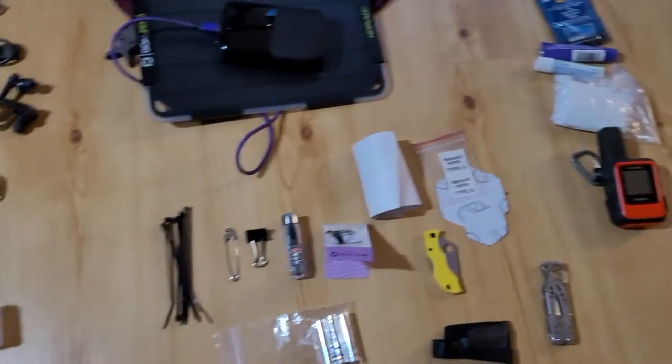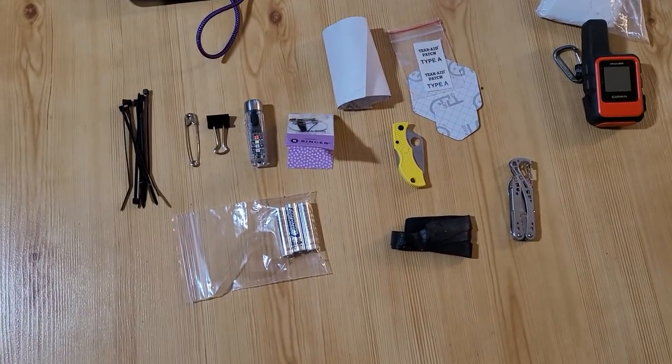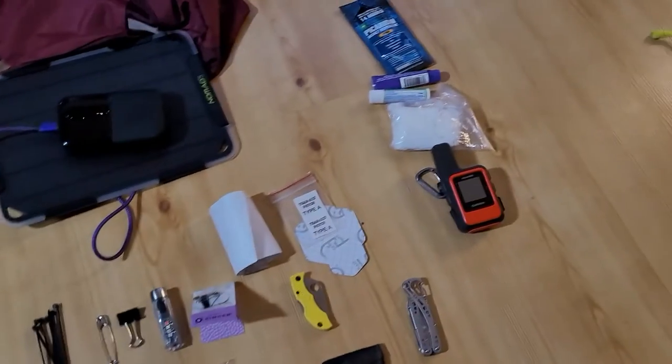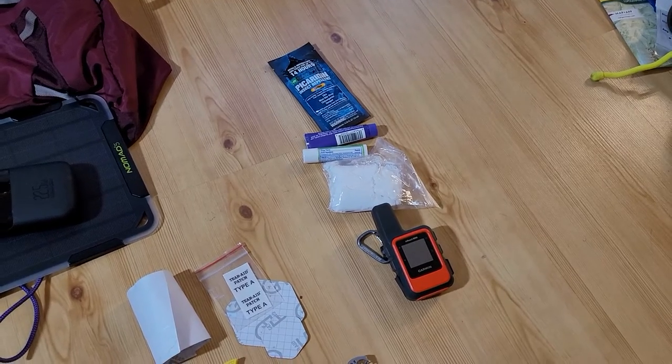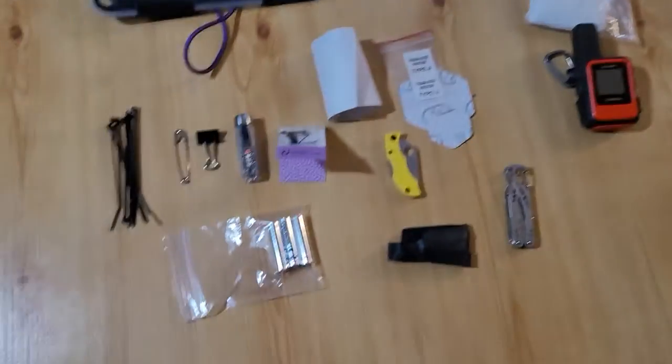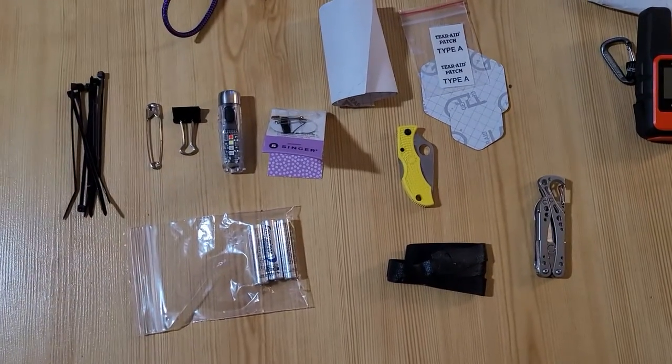Today I'm going to show you my repair kit and my various electronics and other things that may not seem like electronics, but we've put in this category because they don't really fit anywhere else. Let's focus on my repair kit first.